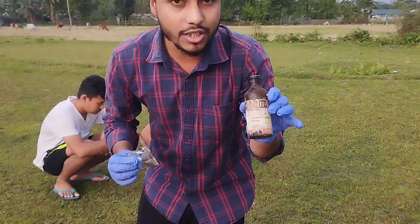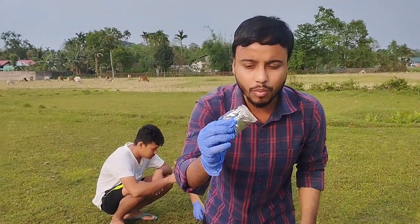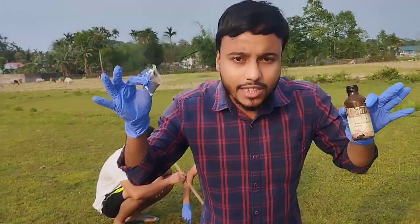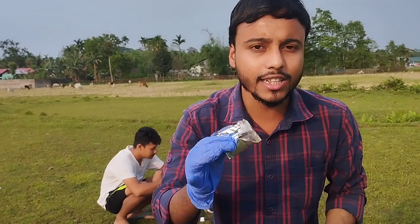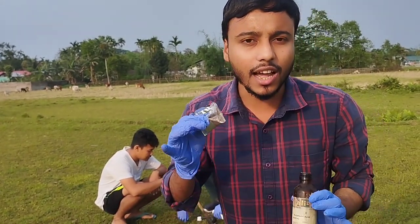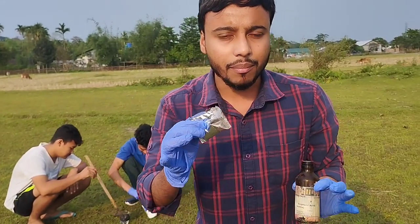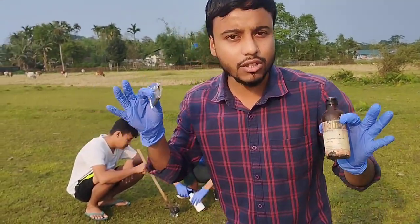First, sulfuric acid — estriacophore. Next, potassium permanganate. How can we use this chemical acid? How can we use potassium permanganate? How can we use this experiment? How can we just put our scientific reasoning?